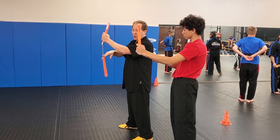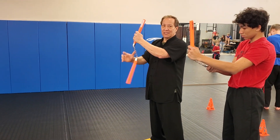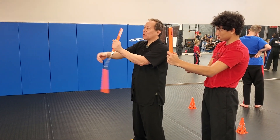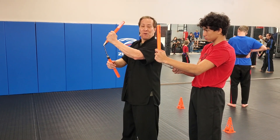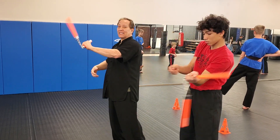And then the right hand will go underneath, so watch. See it goes up towards your chin, out. For now, you're going to go towards your chin and go to the outside.